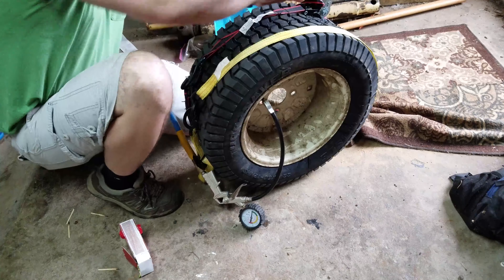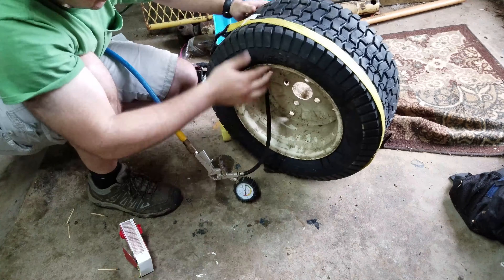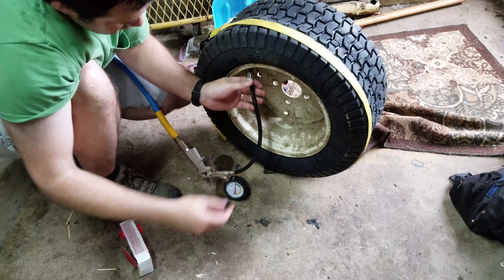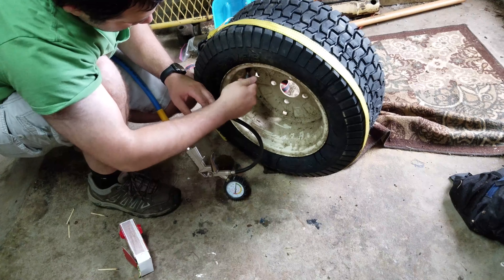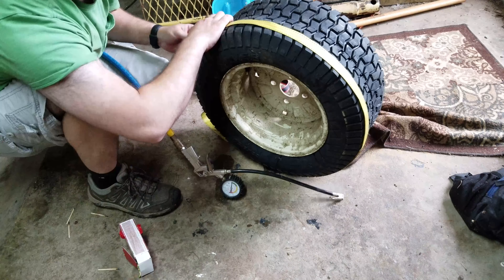Then you can take off your straps, put the stem back in, and throw your tire back on whatever it is that goes on. Have fun, I hope you enjoy.